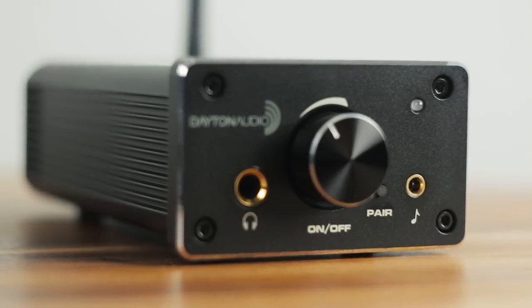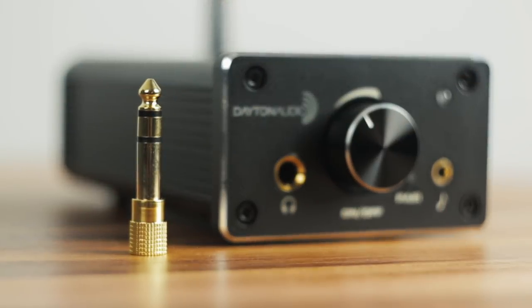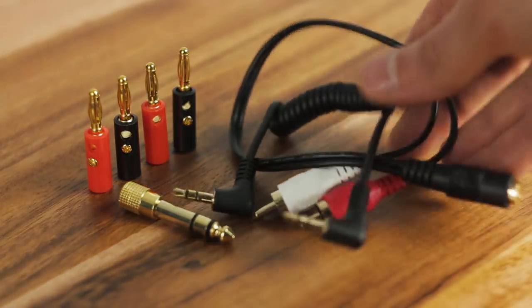You would really have to crank this amp and upset some neighbors to hear distortion. As far as inputs and outputs, both amps feature a front-mount 3.5mm aux input, rear RCA input, a full quarter-inch headphone output with an included adapter for 3.5mm headphones, and of course your speaker outputs with nice screw binding posts that accept banana plugs. They also both come with a great assortment of connection accessories.